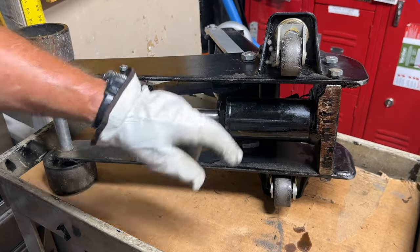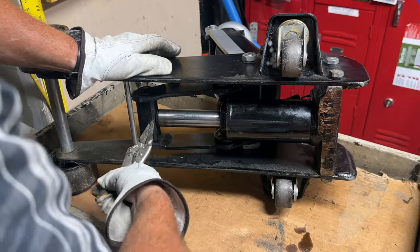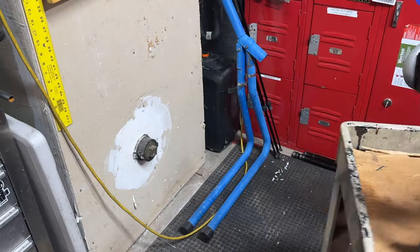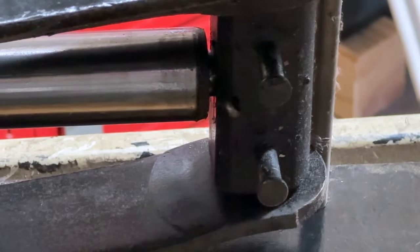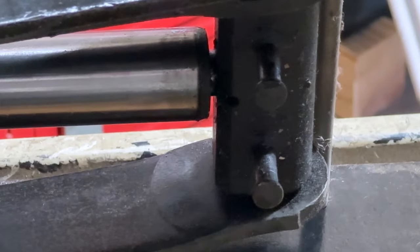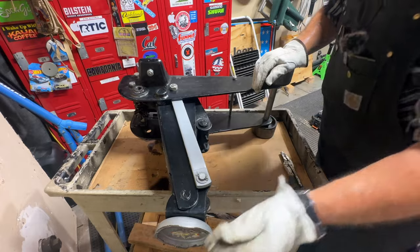Looking at this, it looks a lot like a bottle jack. This would be your bottle jack portion and this is your ram piston that goes up and down. I'm going to remove this cotter pin from the ram — that'll let this loose from the portion that holds the ram. Then we'll remove the bolts from the power unit so it can come out. Here's the other side of the cotter pin. When working on these, they're heavy with pinch points — make sure you don't get caught in one.